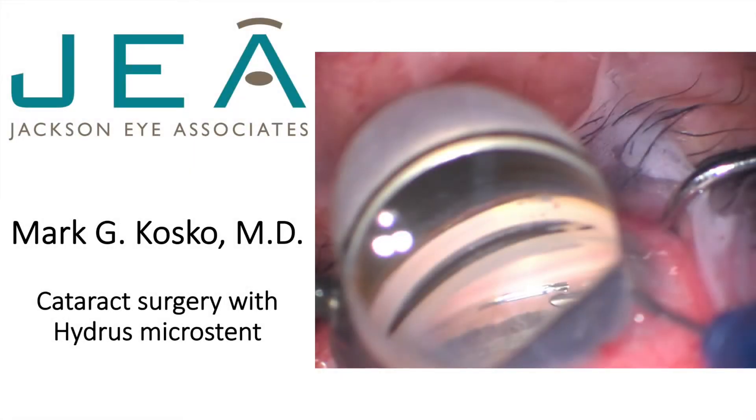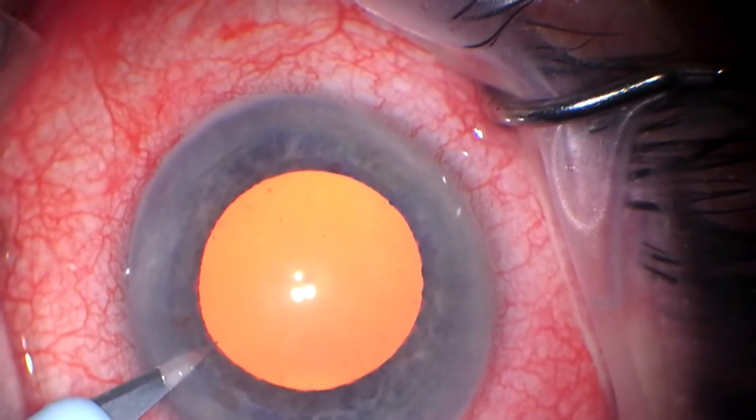Hi, this is Mark Cosco in Jackson, Mississippi. I'd like to share a cataract Hydrus case.